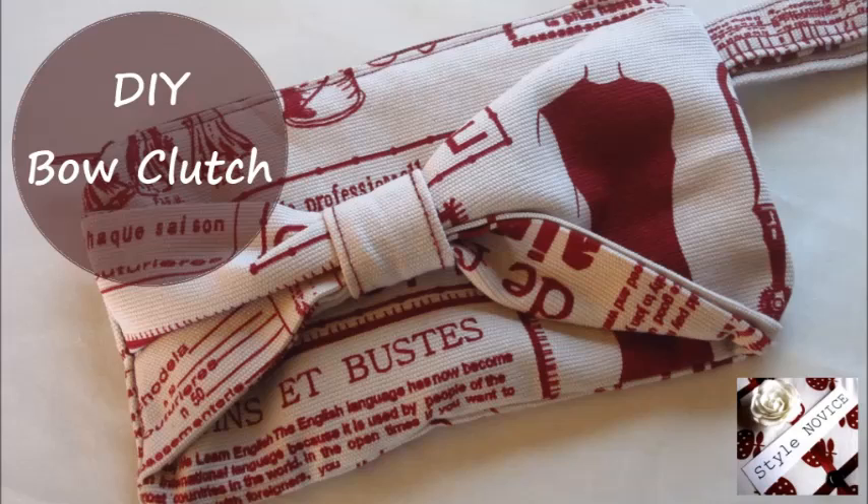Hi everyone and welcome back to Style Novice. Join me today as we make this DIY fabric bow clutch.